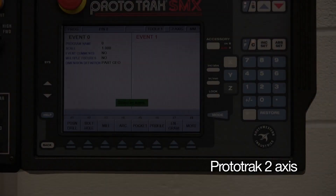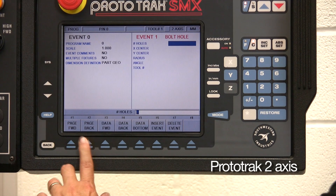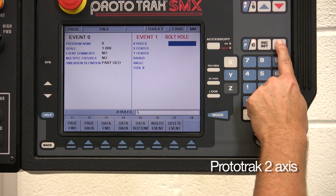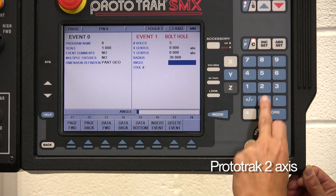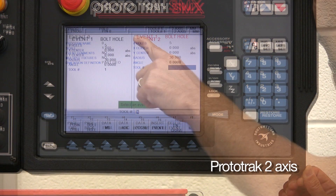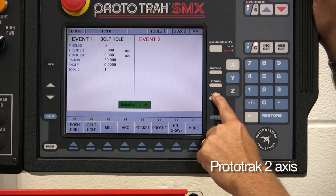Take an everyday PCD. On the Prototrack we enter only the required information: number of holes, the centre of the pattern of the holes, radius of the circle, the angle of the first hole, and the tool to be used. Check it with a look key and that's now programmed.